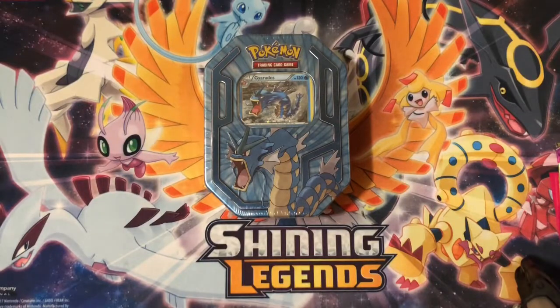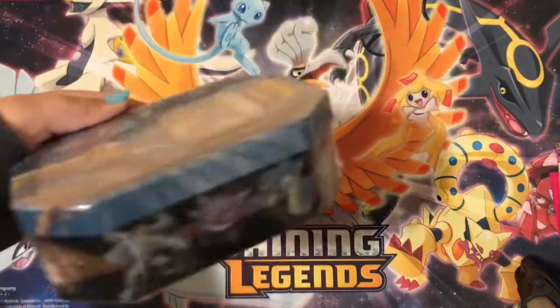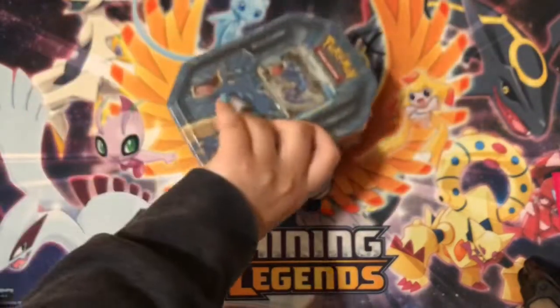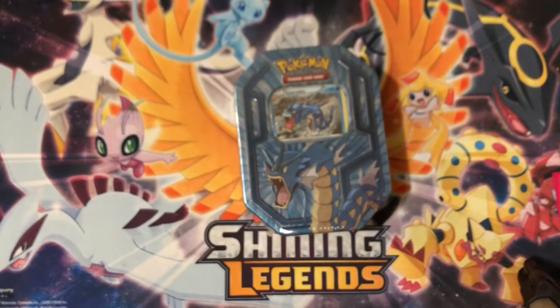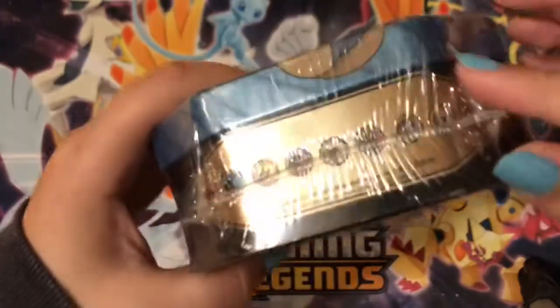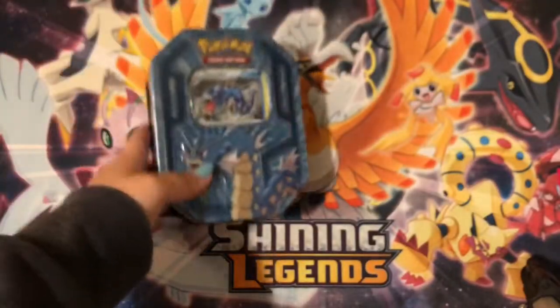Hey guys, welcome back to my channel. If you hear my dog, I'm sorry, he's barking. I'm going to be opening this Gyarados tin that I found at Walmart — it's from 2016, it's smaller, and I've never seen these before. I'm going to open this to see what's inside. Also, I'm pre-recording this because the week I'm uploading, I'll be moving into my new apartment, so I probably won't have time to record. Let's get inside and see what's in here.